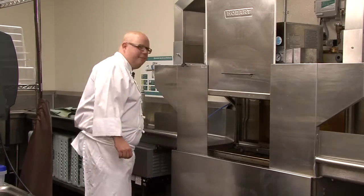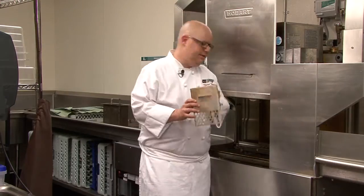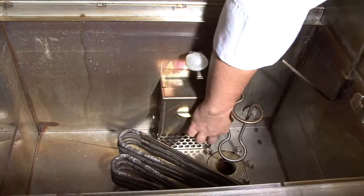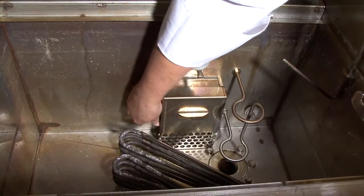This is how you want to set up the dishwashing machine. First, grab the cage and this piece, and place it in the machine, tightening the screws.